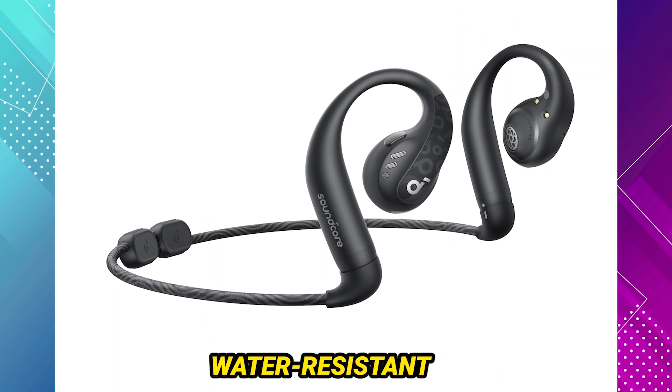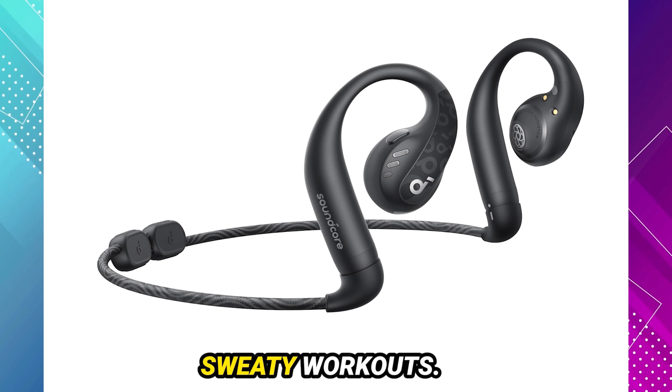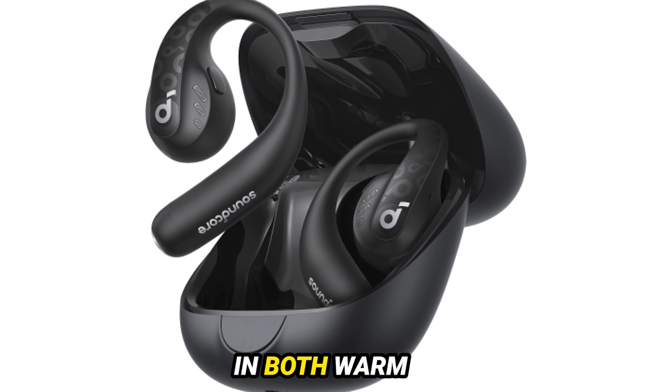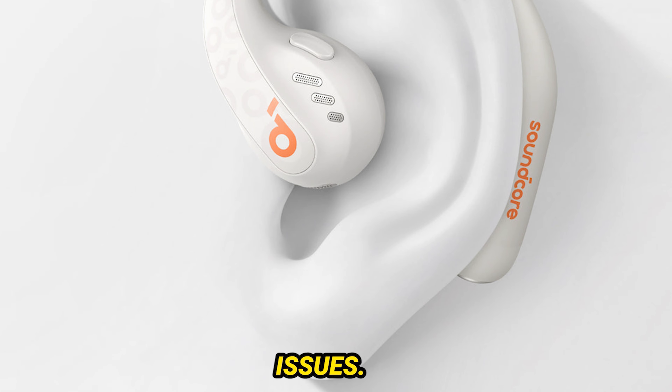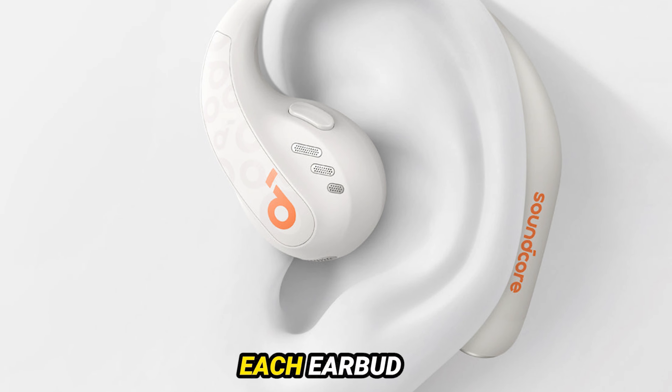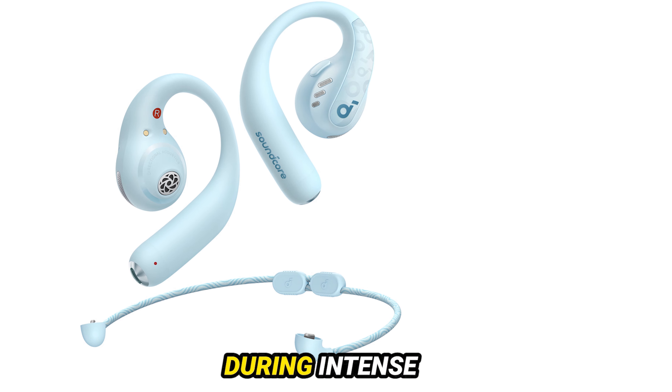The IPX5 water-resistant rating means they can handle splashes, but they might struggle during very sweaty workouts. I tested them in both warm Caribbean conditions and rainy UK weather without any connectivity issues. The physical controls on each earbud are functional, but they could be larger or better positioned for easier use during intense workouts.